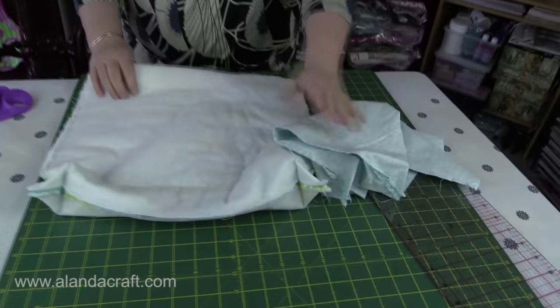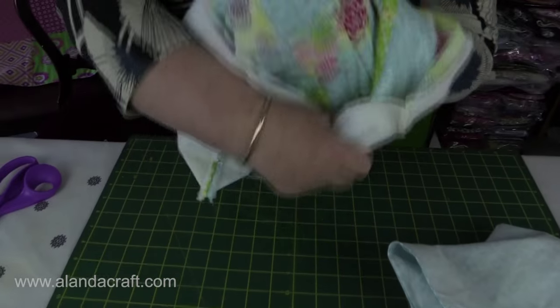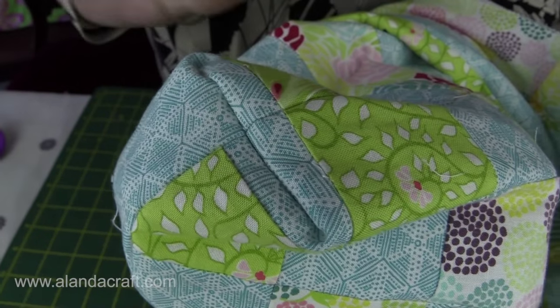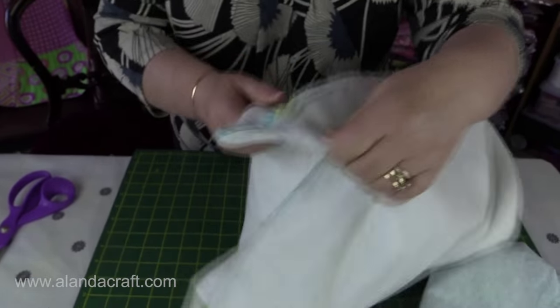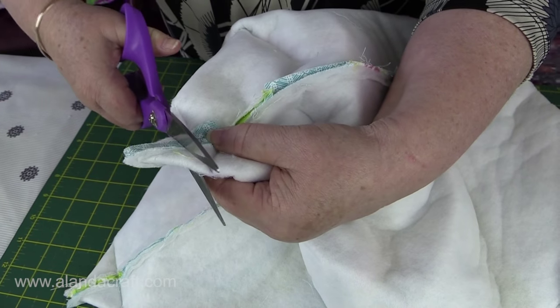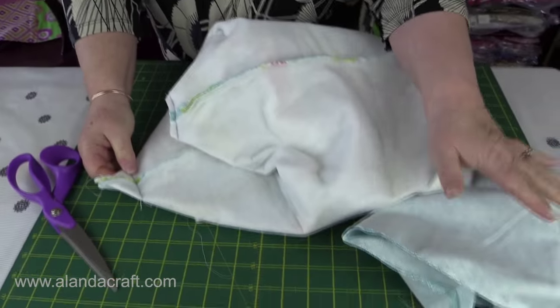I've boxed the corners on all four corners on both my main piece and my lining piece. I'll turn it through now — the idea is to get our bottom seam and our side seam even, and that looks pretty good. Now I'm going to snip off all of this excess to about a quarter of an inch on all four corners.